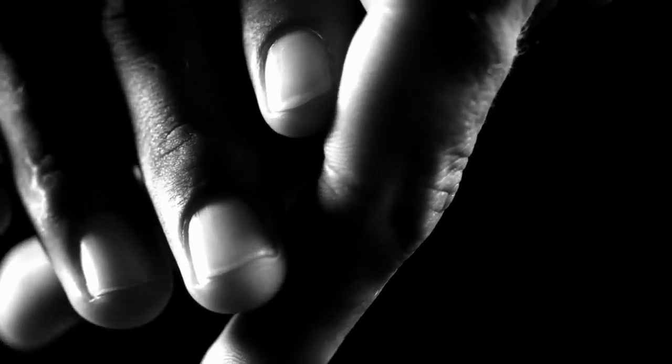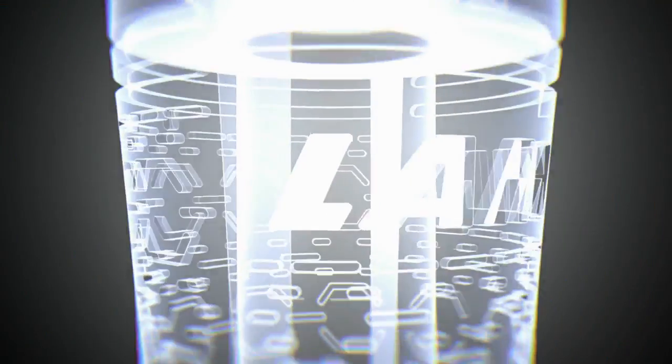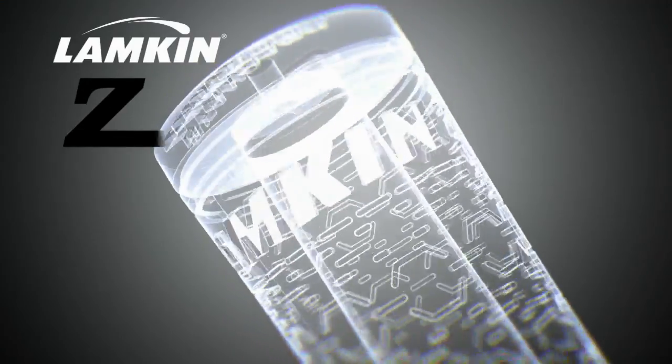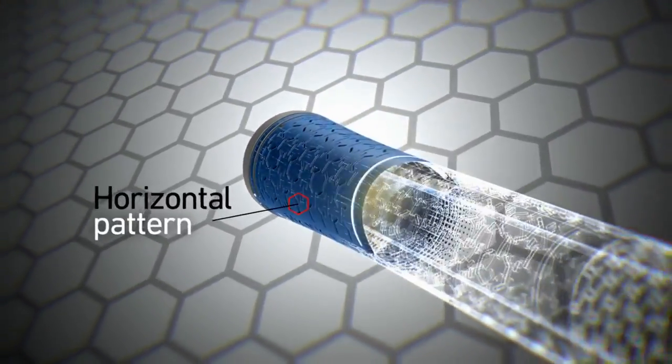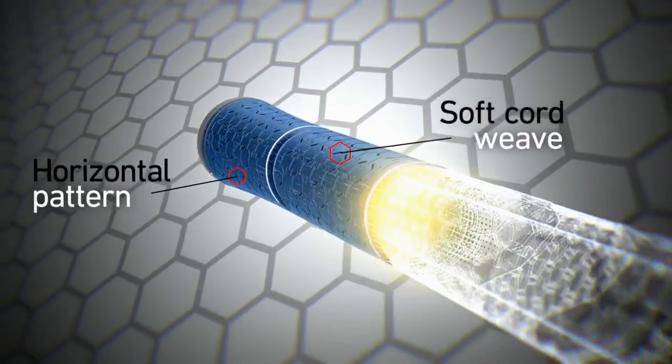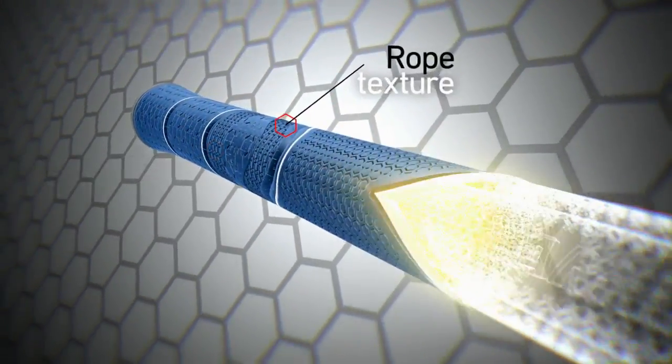The most technically advanced and responsive part of your game finally has a grip to match. Introducing the Lampkin Z5. Its five scientifically engineered zones and system of textures and patterns work with each point of contact to bring ultimate comfort,